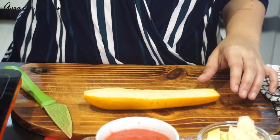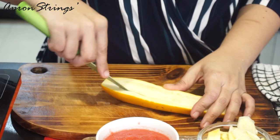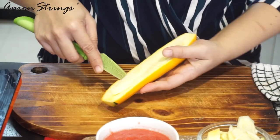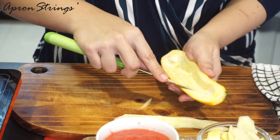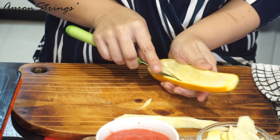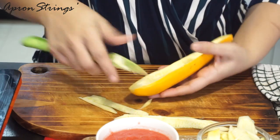While our onion is getting cooked, let's make our zucchini boat. We'll make a cut in between and remove the center part of the zucchini. Try to make a deep cut so you get more filling. Once it is done, we are going to marinate it by adding salt and pepper.